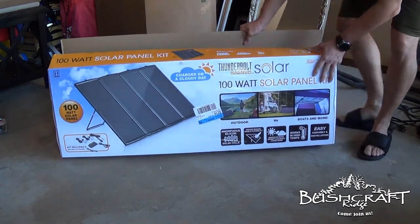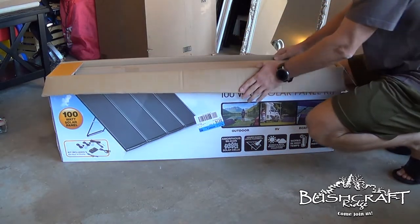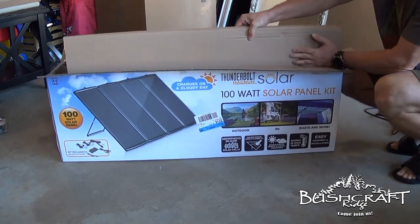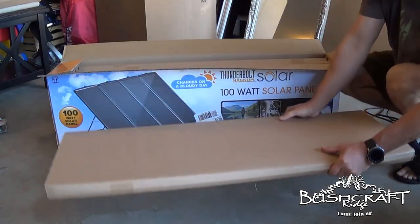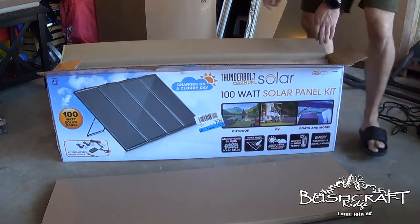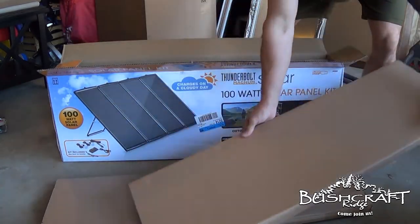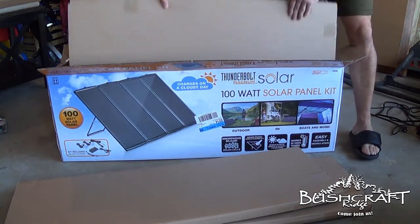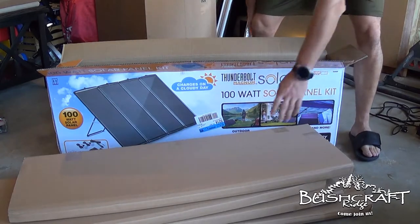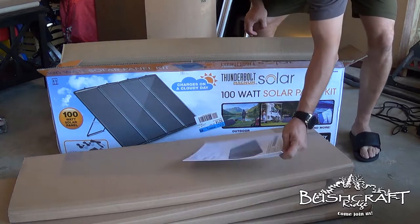So we'll just open this up, see what all's in it, and then talk about the plans for it. It comes with four 25 watt solar panels. I will open this all up — I'm not going to make you watch me open it, but I'll show you what's in here. You can also expand this set because they sell just the 25 watt panels separately.